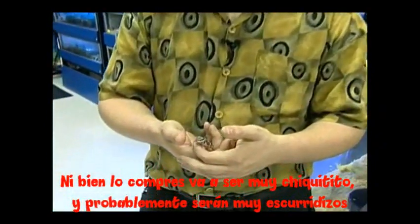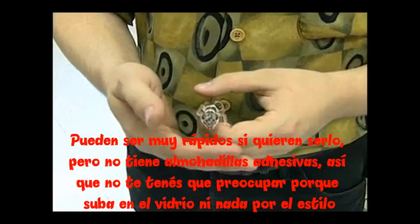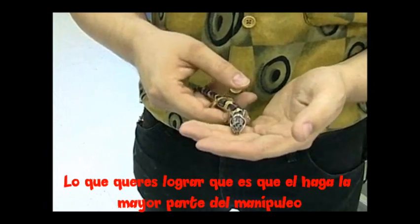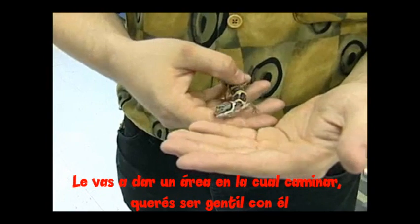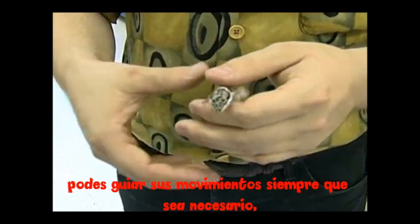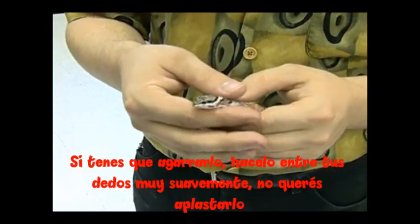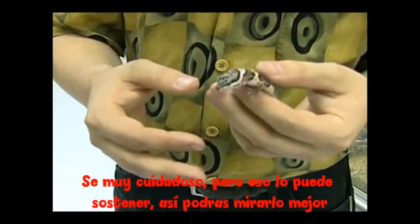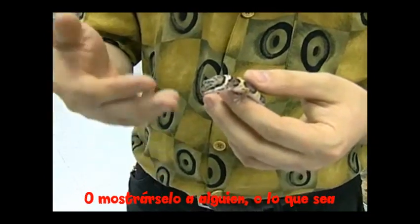Now when you first get him, he's going to be tiny and probably a little bit flighty. They can be pretty fast when they want to be, but they're not sticky-footed, so you don't have to worry about them climbing glass. What you want to do is let him pretty much do most of the handling himself — give him a little area to walk on. You want to be gentle. You can always direct him to certain areas. If you have to hold him, get him between a finger and your thumb and just press down ever so lightly — you don't want to crush him.